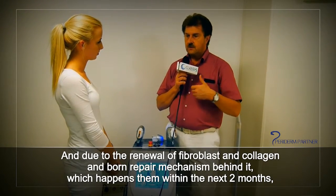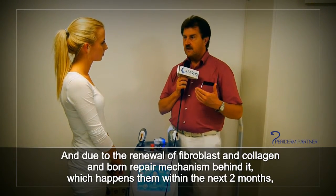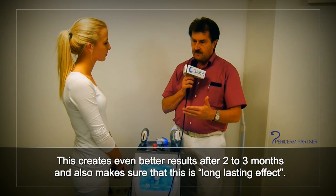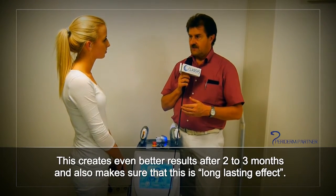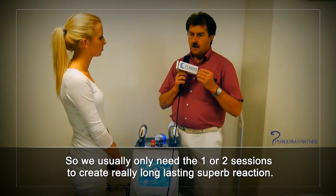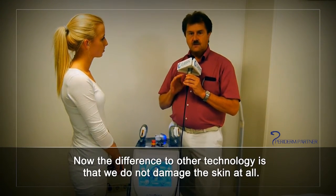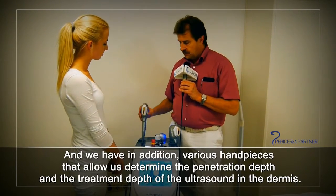Due to the renewal of the fibroblasts, the collagen, and the wound repair mechanism, which happens within the next two months, this creates an even better result after two to three months and ensures a long-lasting effect. Usually we only need one, maybe two sessions to create a really long-lasting, superb reaction. The difference to other technologies is we do not damage the skin at all.